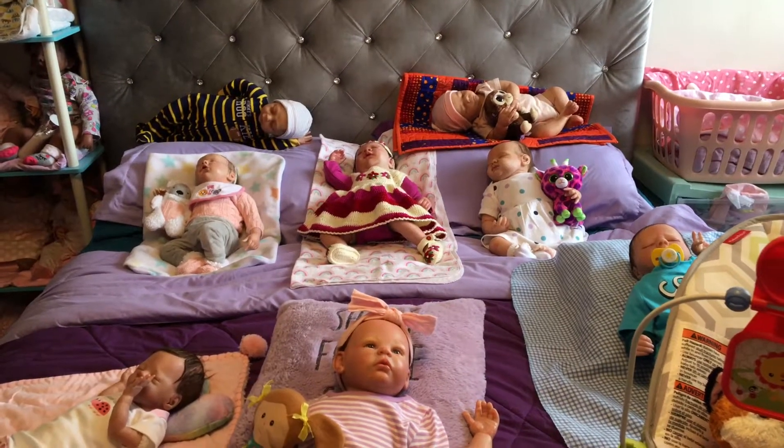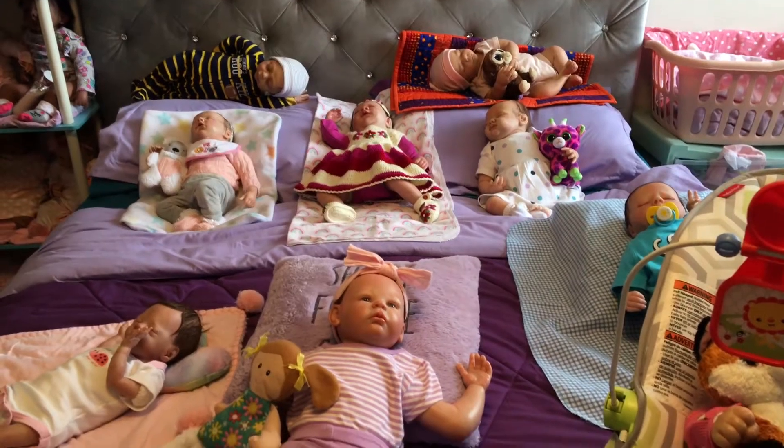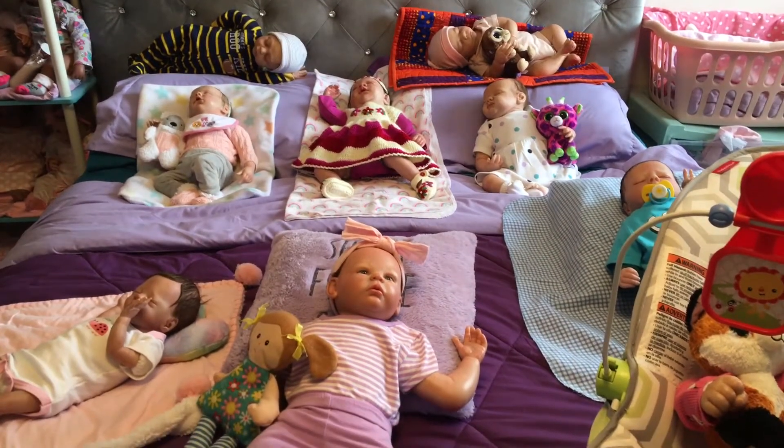Hi everyone, Happy New Year! Welcome to BKD Nursery. On display today I have my realborns and my reborns.